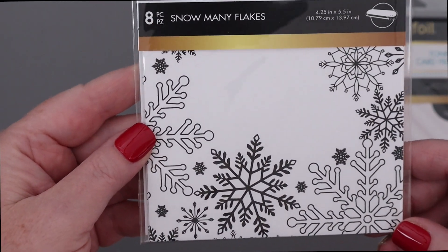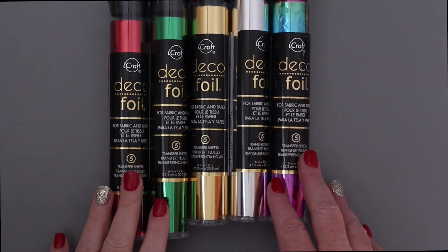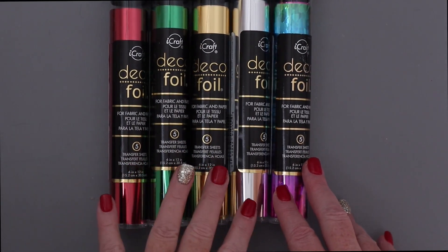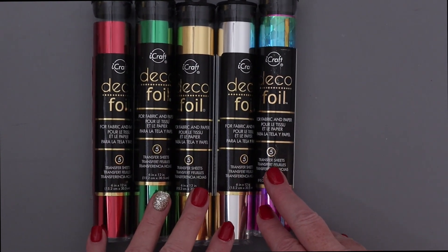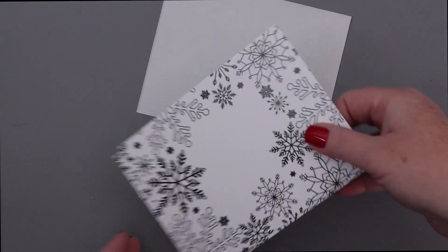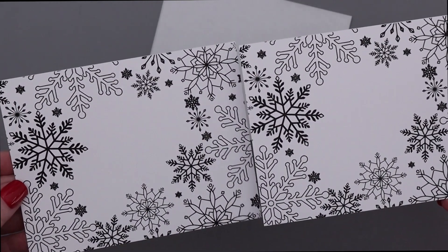Anything that is black can be transferred — DecoFoil can be transferred to that toner. Here are some of the DecoFoil transfer sheets that I'll be using. There are lots of holiday colors available, and of course I always love the rainbow shattered glass as well.